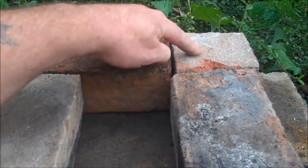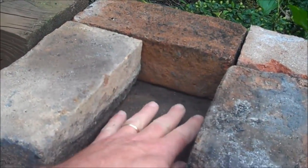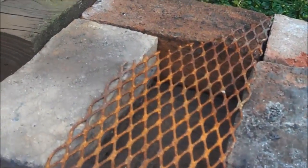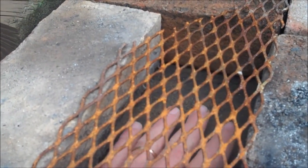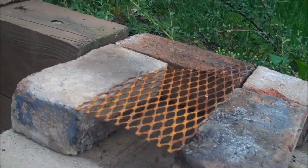Now here's where the variation is - some people put another brick in here. I like to use just a piece of wire. It's not perfect, but here's where you can start your fire and get airflow in. Then you build your fire on this top deck right there. That's how I like to do it.